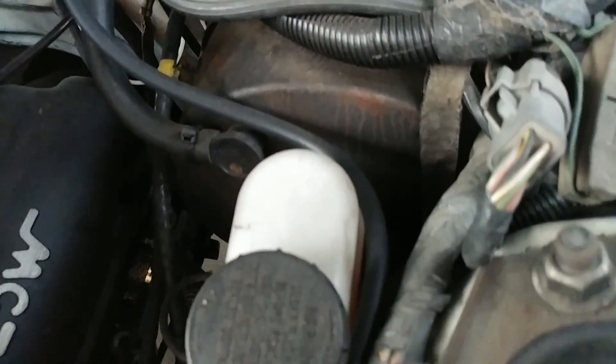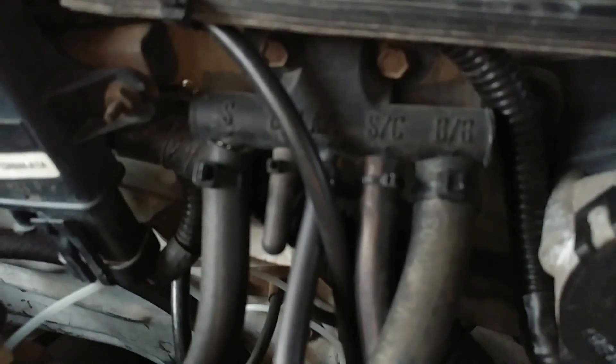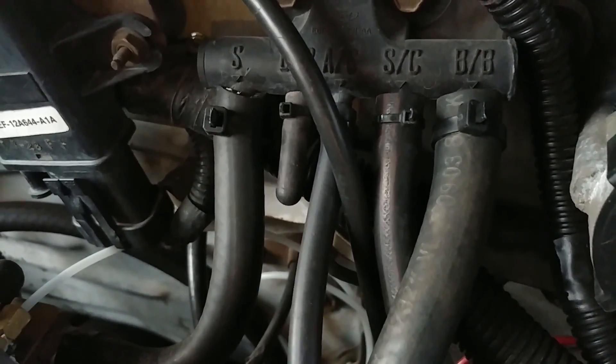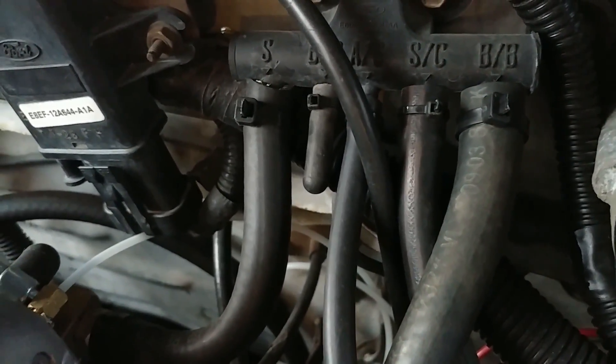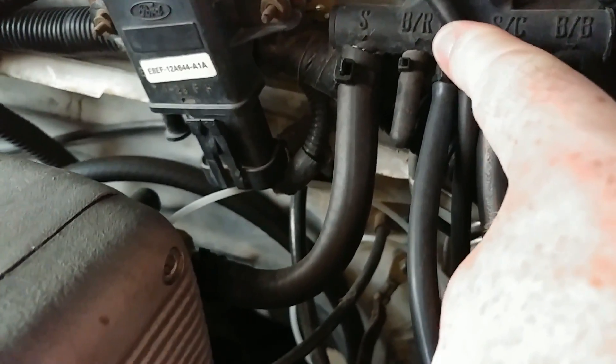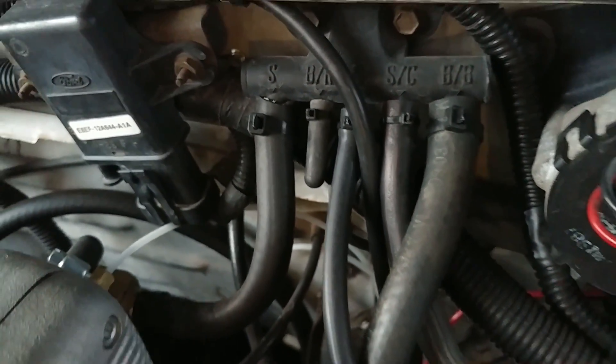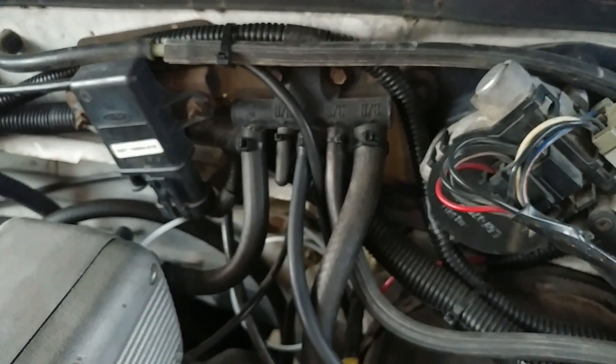I got mine ran all the way up here next to the strut tower, by the booster and everything. Off this tree, I'm actually using the AC line port. Since I have my AC deleted, you can always put it here. You need to put it there. As you can see, all my lines are zip tied to ensure nothing comes loose.